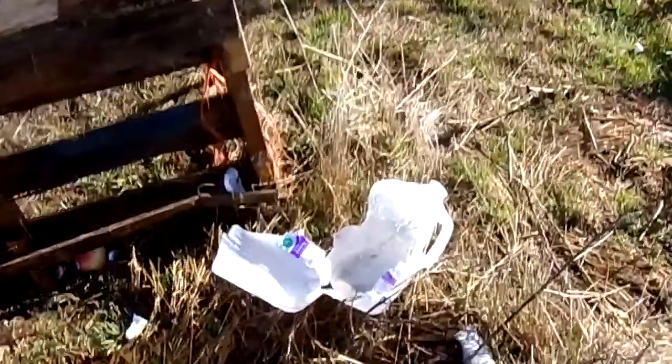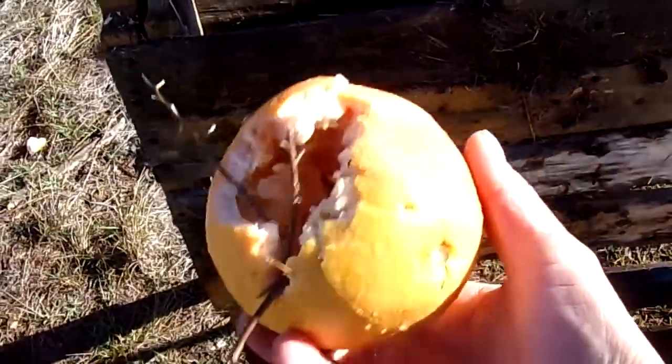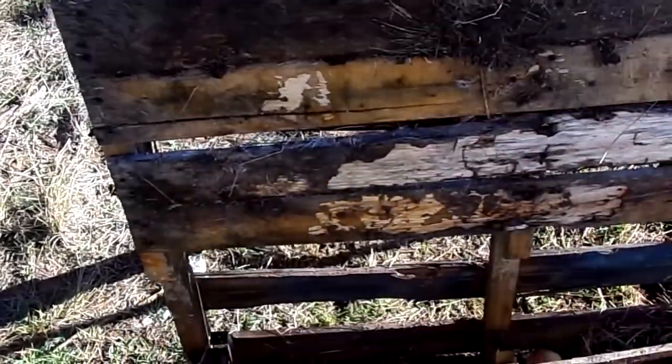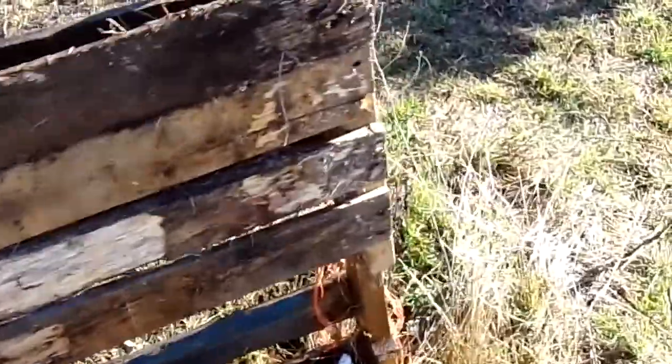It completely destroyed our water jug and our water bottle — that's pretty impressive. The grapefruit started coming apart just on that side hit. Just demolished the apple. Our coconut — looks like we're only seeing some small chunks of coconut.